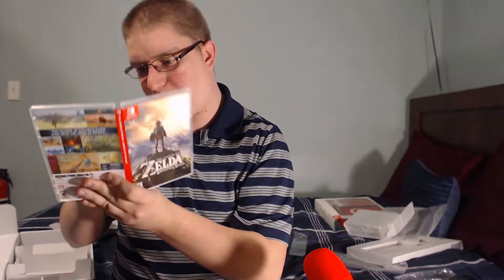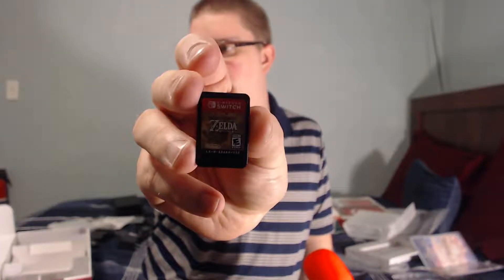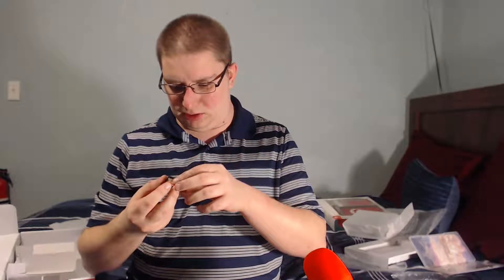We got the health and safety guide — it's so hard without the light, I need a light right here. And then I'm pretty sure I know what this last part is. Oh, I missed one — another strap for one of the Joy-Cons. I don't know what I did with the other one, but here it is.